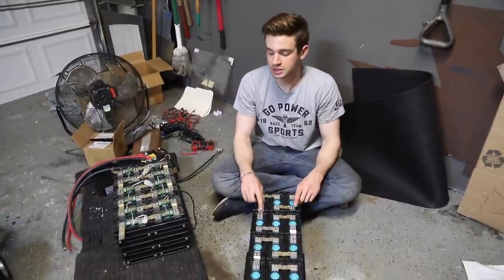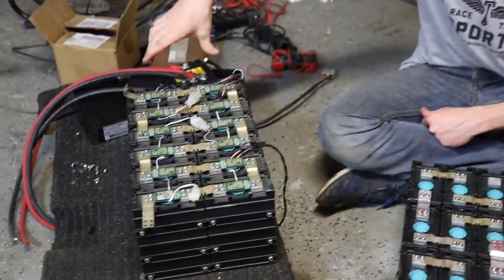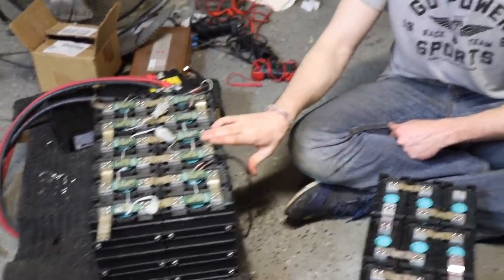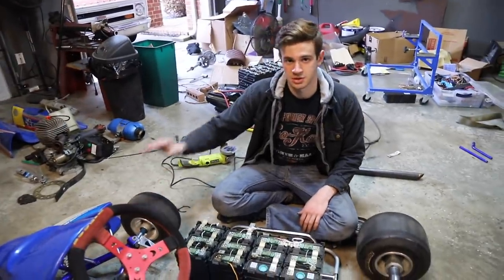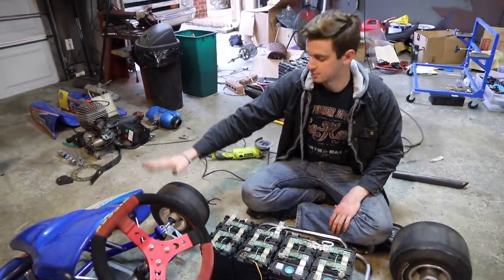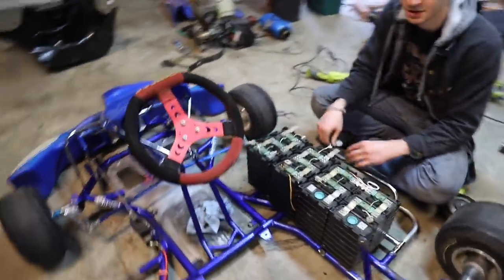This is what our battery setup will be like. When we first got them they were in groups of six long and two wide, but that was a little too wide and too short for our cart, so we rearranged them to three wide and four long. On the rotary cart we had problems with not enough weight up front, so this will give us a lot more weight up front and we'll probably have better handling.